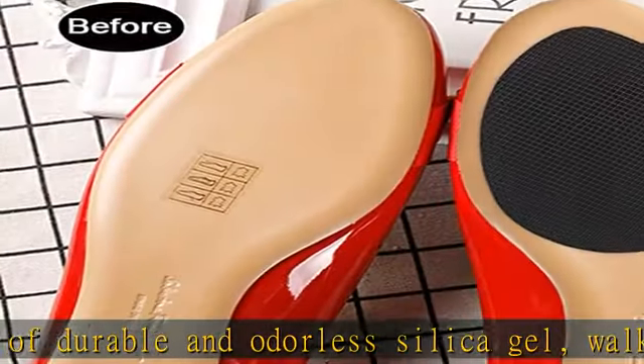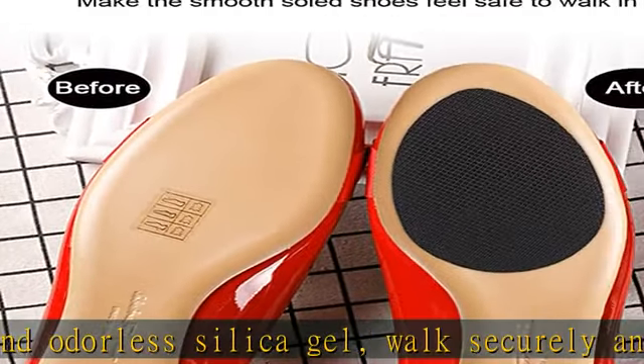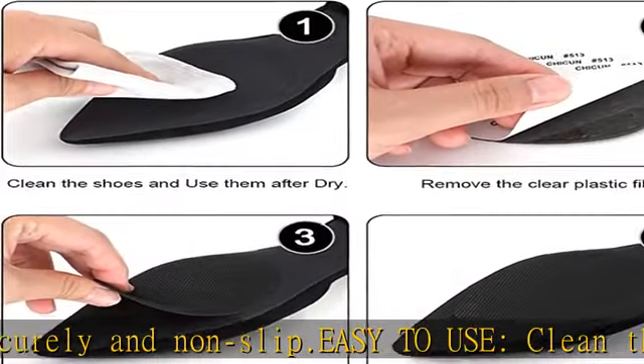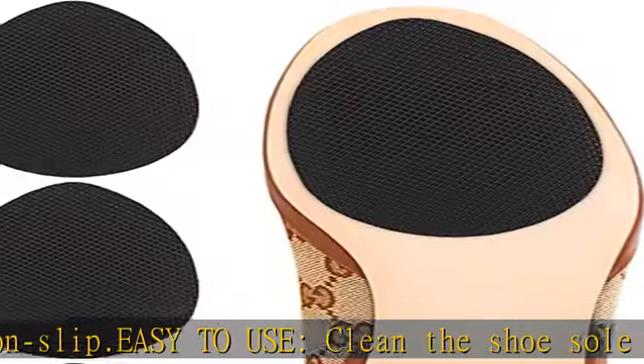Remove the plastic film and press the anti-slip shoe pads. Strong self-adhesive — our adhesive sole stick pad will stay in place all day. Don't worry about slipping and shedding.